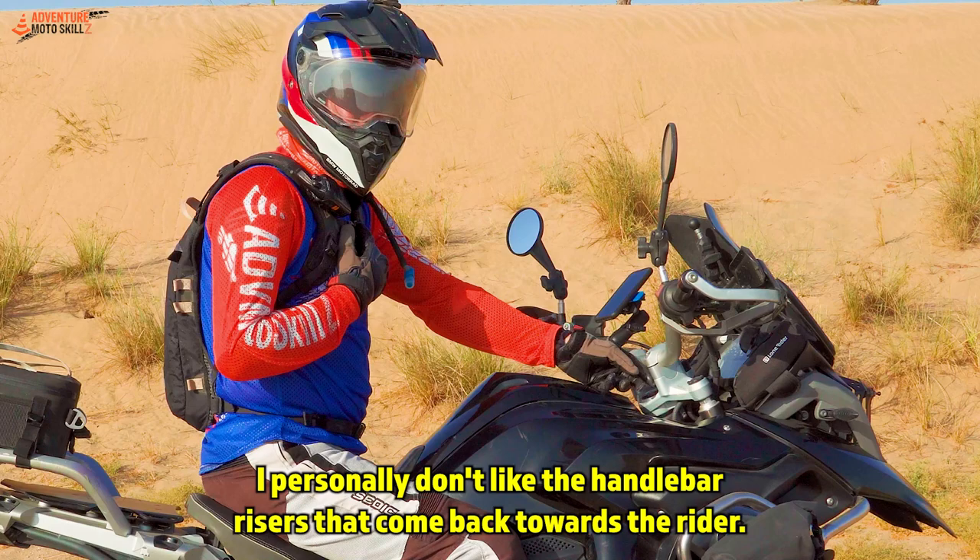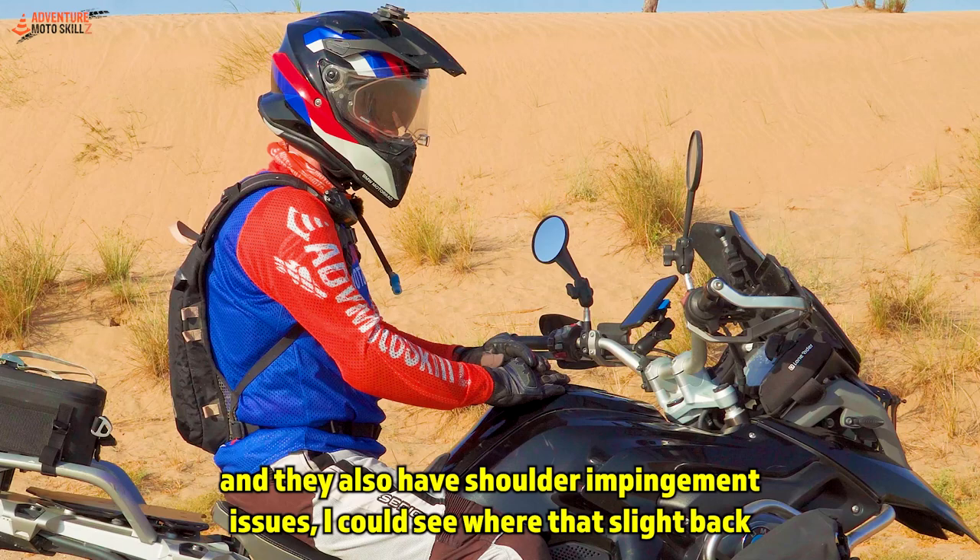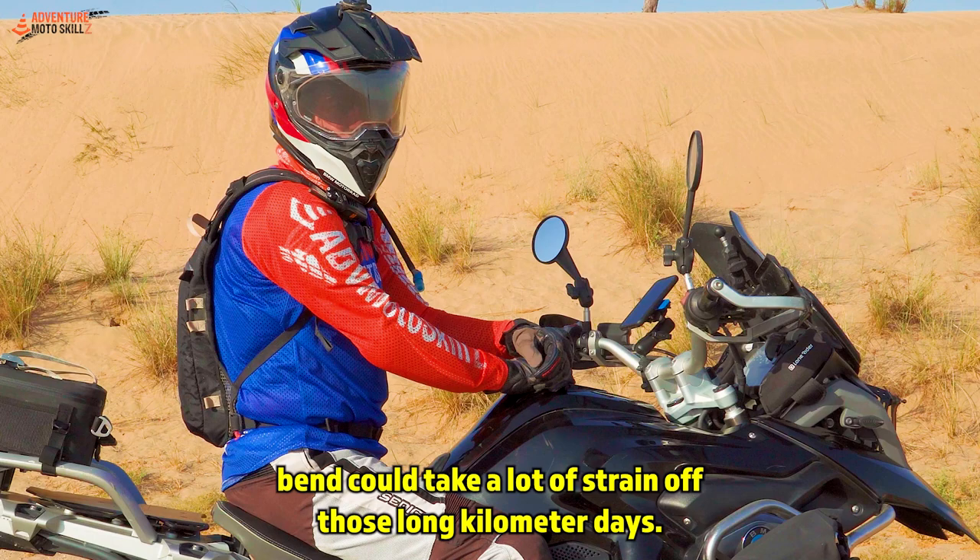I personally don't like the handlebar risers that come back towards the rider. However, if somebody's doing a lot of on-road touring and they also have shoulder impingement issues, I could see where that slight back bend could take a lot of strain off those long kilometer days.